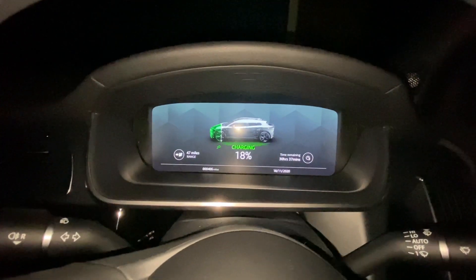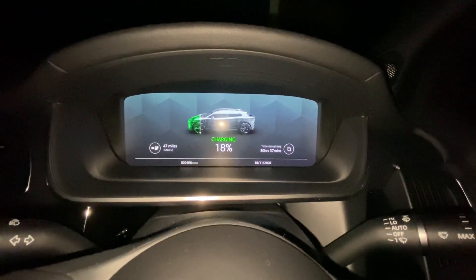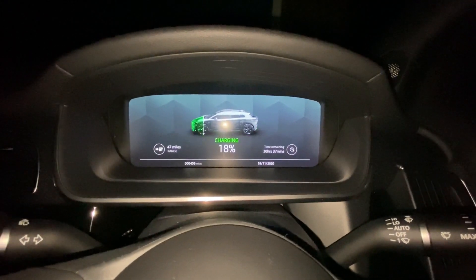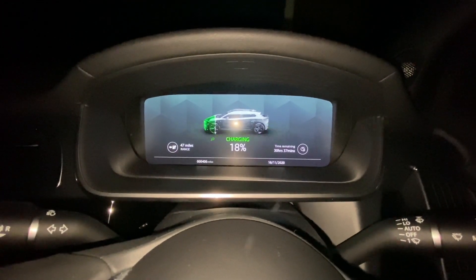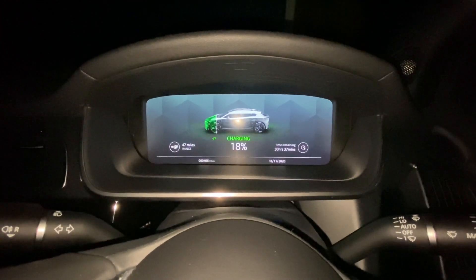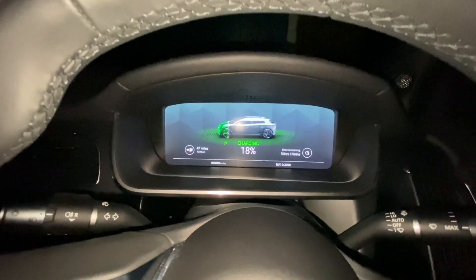You can see the vehicle is charging. Off the 13-pin socket it says time remaining: a whopping 30 hours and 37 minutes, 18% charge, 47 miles of range, and 406 miles total at the bottom that I've done.